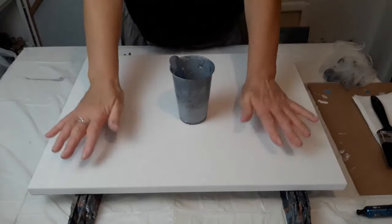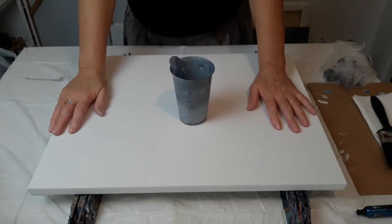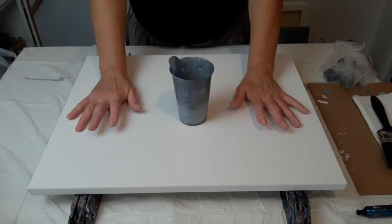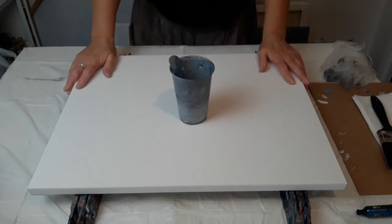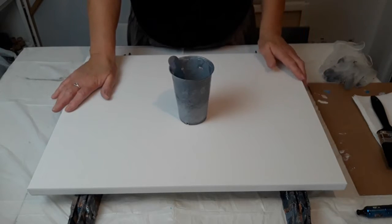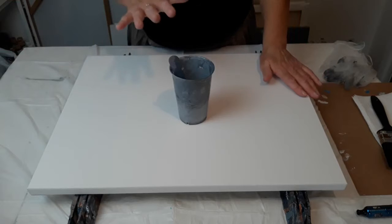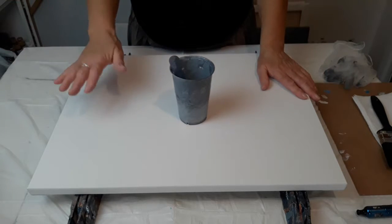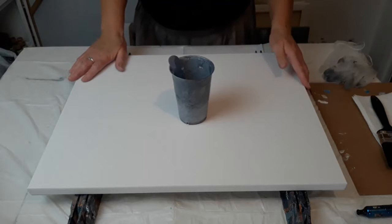Hi everyone, welcome back, welcome to Jillian's Art Play. Thank you for coming in and joining me. I've got a 16 by 20 canvas. I did a painting, a commissioned piece, and I was really pleased with it. The young lady that was buying the painting — I sent her a picture and she was absolutely thrilled about it. However, when this painting dried, the paint I put onto the background was a little transparent and you can see the whites of the canvas coming through in places.